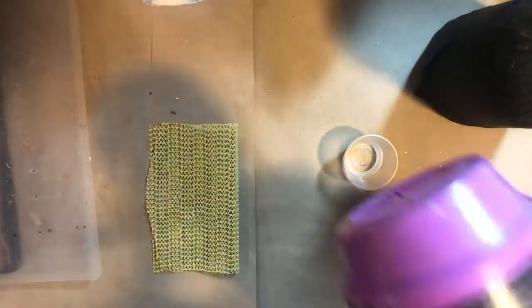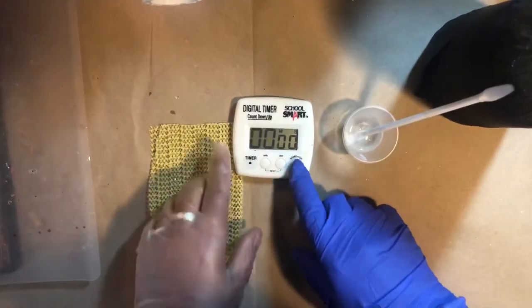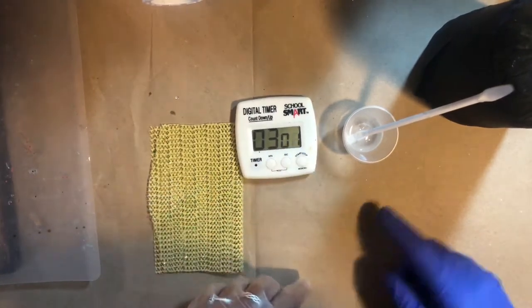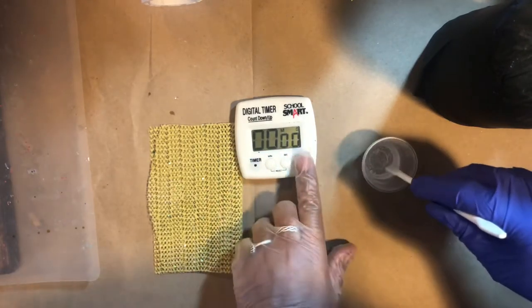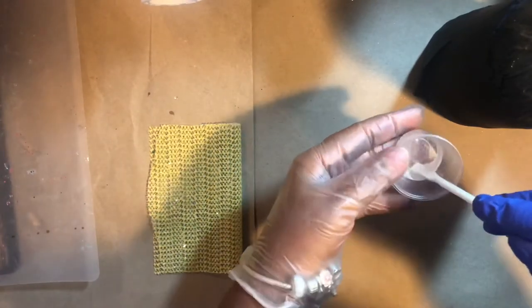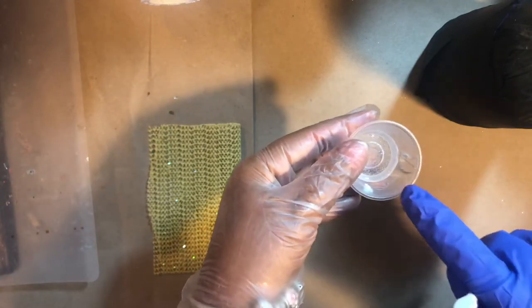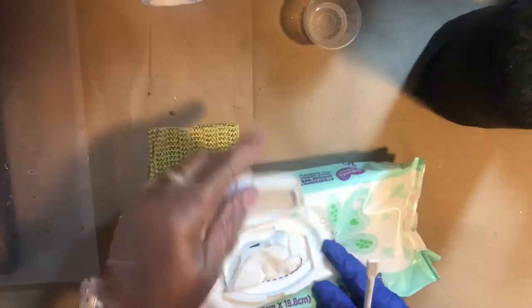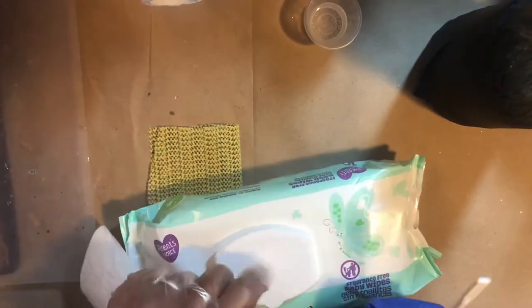We are mixing the epoxy — putting my protective gear on, starting my timer so I know how long to mix. It's finished mixing. I'm going to clean off my stir stick; I keep a stock of baby wipes around for that. I'm only using a small amount of epoxy, about two ml, because I want a really thin coat on my tumbler to put the glitter on.